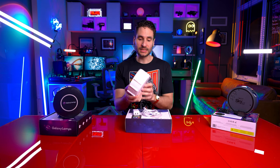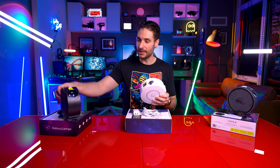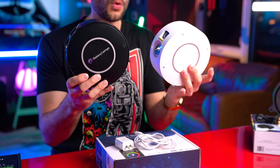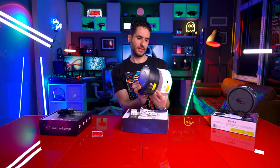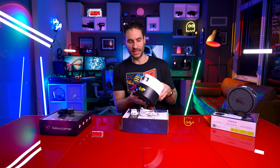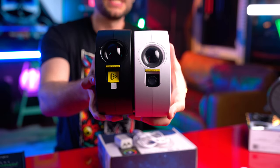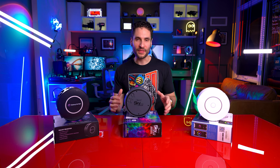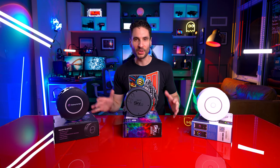The Smart Star Projector, just like the Galaxy Lamps, seems to be identical in weight. You can see the screw holes on the Galaxy Lamps have been covered up and the lens looks about the same — it may be a tiny bit bigger on the Galaxy Lamps version. So here you have it: our top three contenders for the best smart star projector, all with app control and multi-color capabilities.